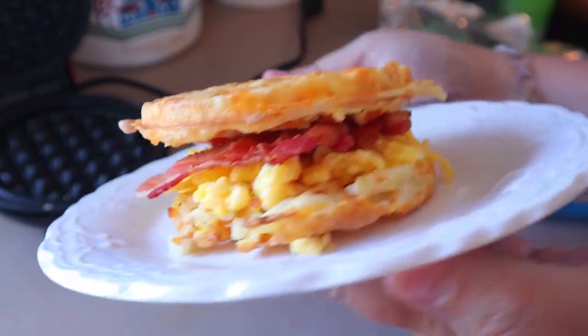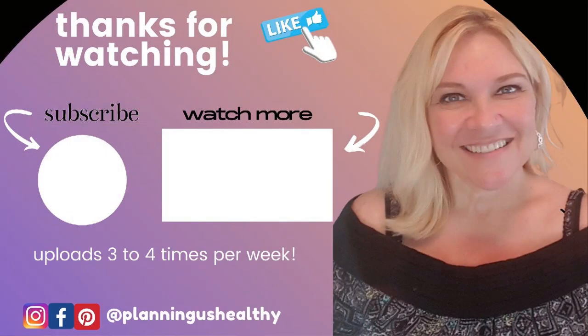Definitely let me know if you try these and if you like them. I hope you all liked this video — if you did, please make sure to give it a thumbs up. Thank you all so much for watching. I'll see you in my next video. I'm Christy, and I'm planning as healthy.